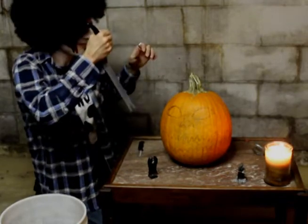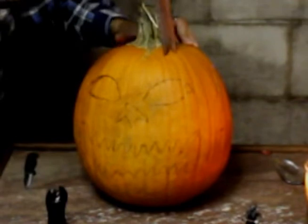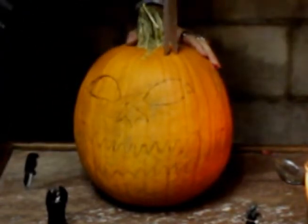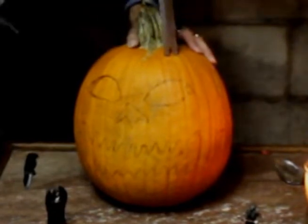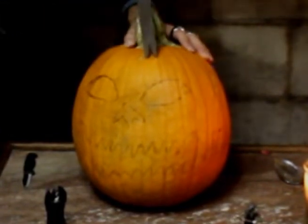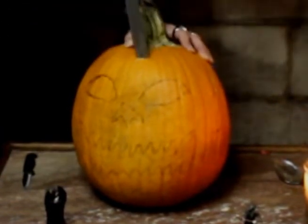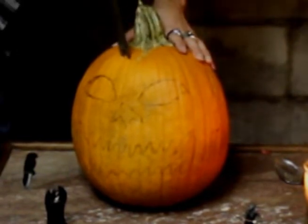When you start, always start up at the top here. You don't really have to do much of any kind of extreme line around here — you just have to carve gently. Go through gently. You don't have to really draw that part out. Just go nice and slow.